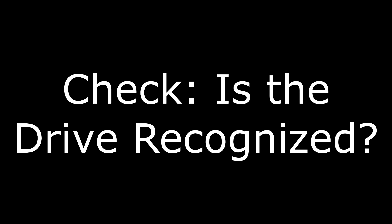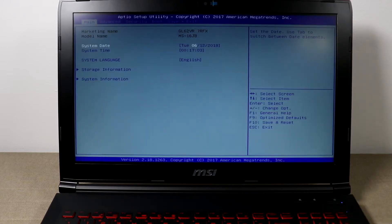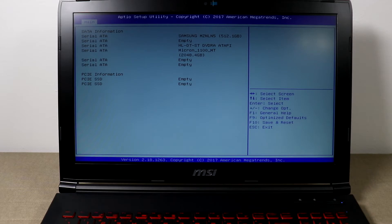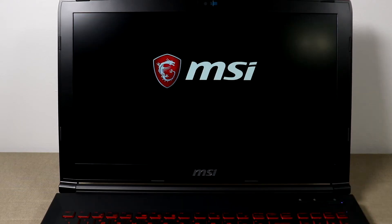We're done reassembling. Let's turn on the machine and press Delete for BIOS. If we go to storage information, it shows that the Micron drive is installed and recognized, which is great. Let's exit without saving and boot up Windows.